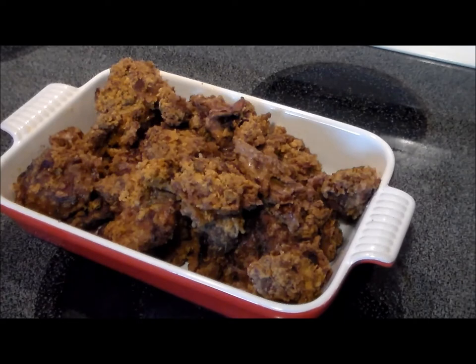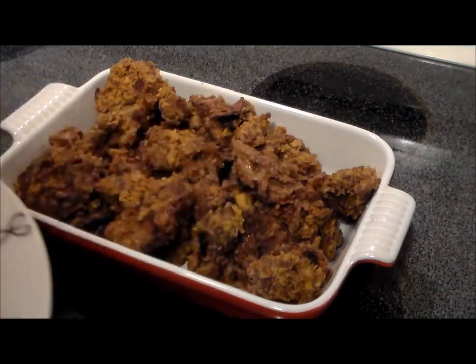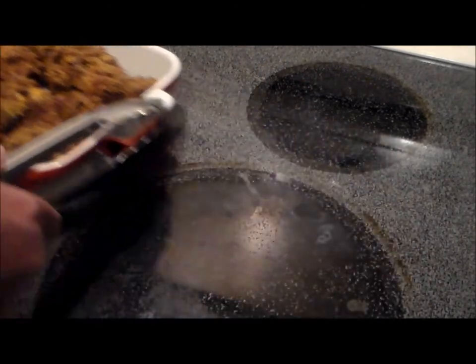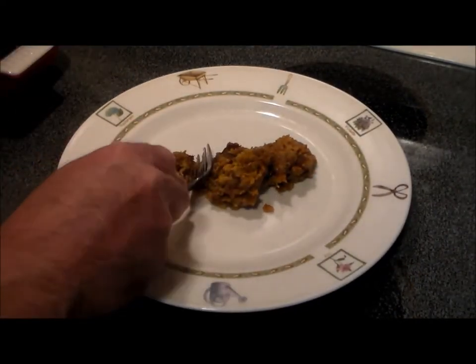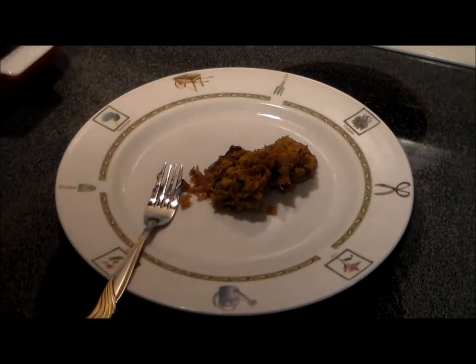So here we got the delicious chicken livers, nicely roasted in a pan. Let's go ahead and try them. Oh my God, they smell absolutely delicious. Let's put a couple on a plate and check them out. Let's see what they're like — Hooters chicken livers. Oh yeah. Mmm. Oh my.